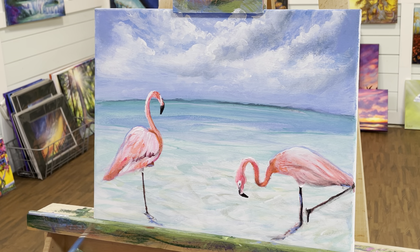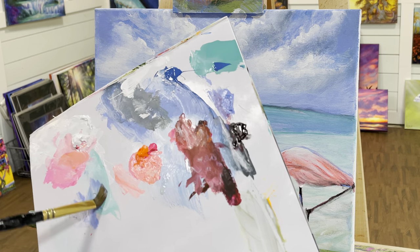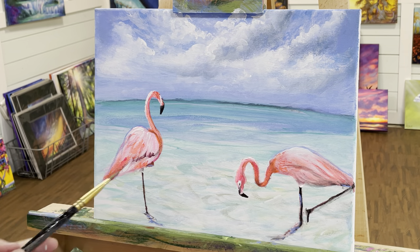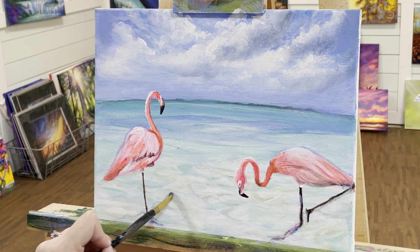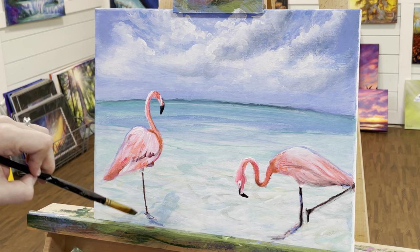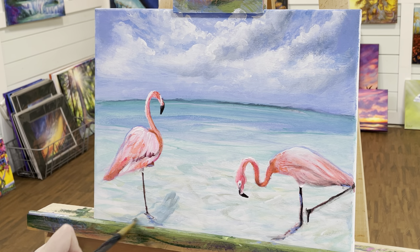I've got a couple more things to do — I've got to do the shadow down here in the water from the flamingos, so before I forget I'm going to go do that right away. You can use a filbert or flat brush. I've just got a flat brush — I'm going to water down some of my blue, and I've got some turquoise — mixing these together makes a really nice color, really watery. Then I'm just going to come in — I know this is going to seem stressful and so wrong but just trust me — you've got to just paint what you see. Just a little shadow reflection here in the water.